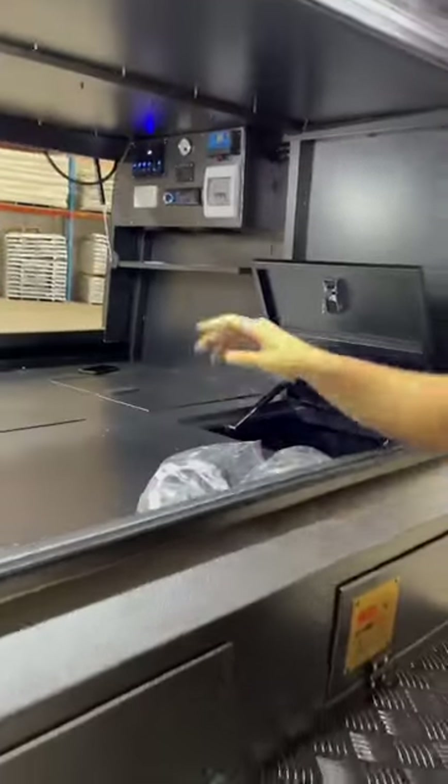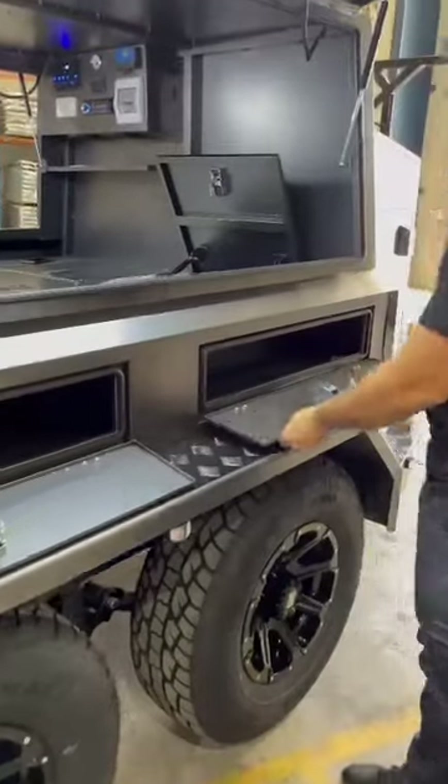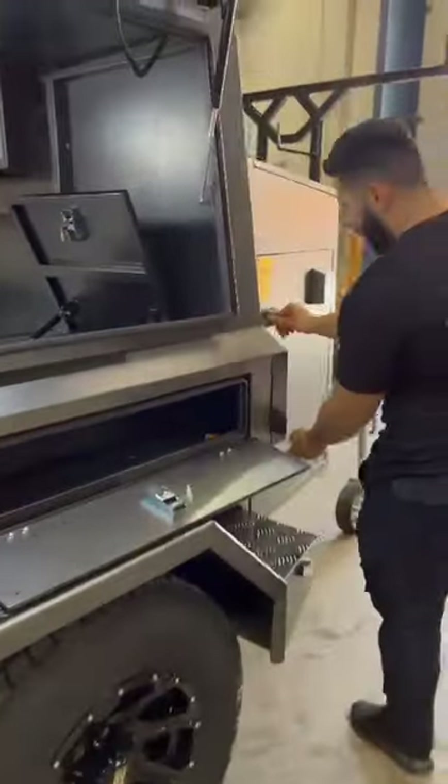Or you can play however you want. More drawers down here, and you got extra storage down here as well.